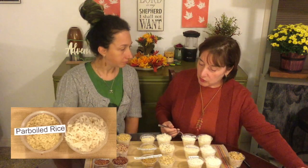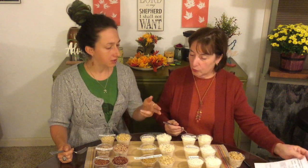Did you salt that at all? Just slightly. A little bit of salt is very good. It's a mild flavor; it's got a really nice texture. It's pretty close to the white rice, I think.